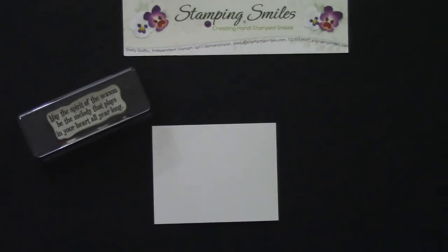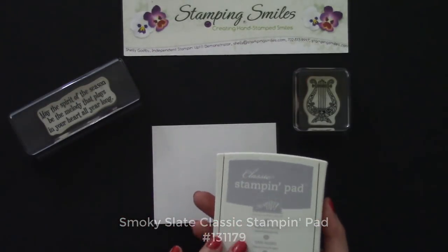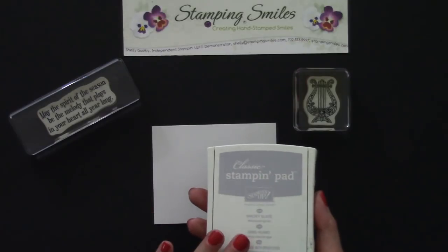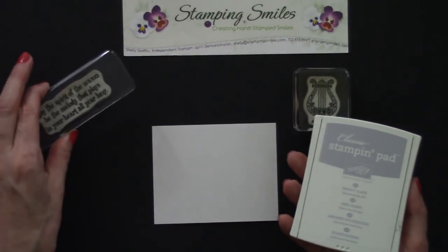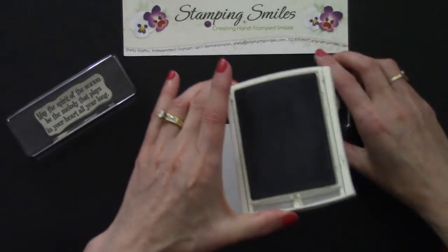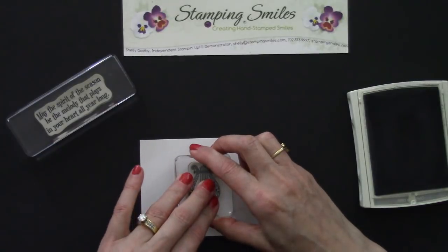I'm going to start by stamping one of the instruments on the glossy white, using Smoky Slate ink. There are times when I want a silver look and I'll use Smoky Slate. This works out much better than using metallic silver, because metallic silver is a permanent ink and I wouldn't be able to stamp my greeting over top like I want. Great selection — the Smoky Slate. So we're going to push, clip, and lock that lid into place, then ink this up and stamp towards the center of the cardstock.